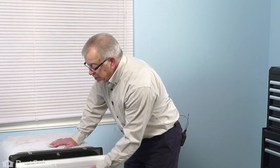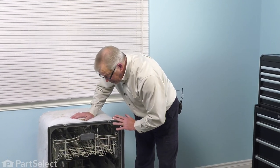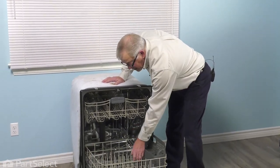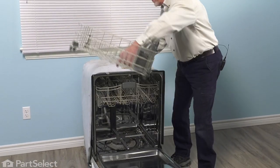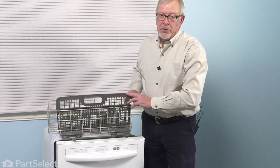Now, before we pull the dishwasher out of the cabinets, you'll next want to open up the dishwasher and remove all of the dishes as well as the bottom rack. Set it aside, and then we'll be able to do the repair.